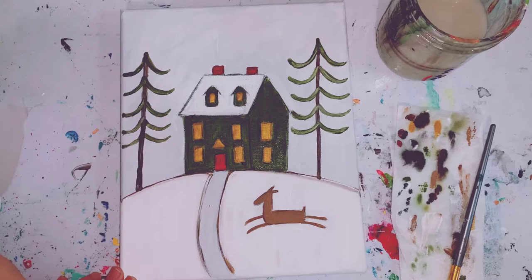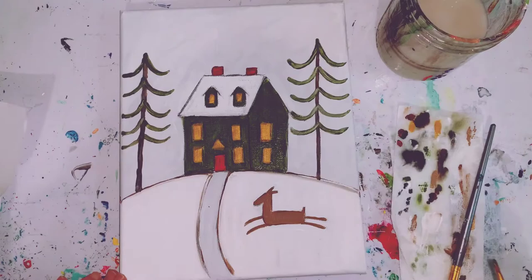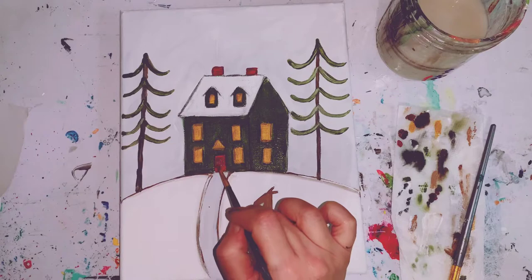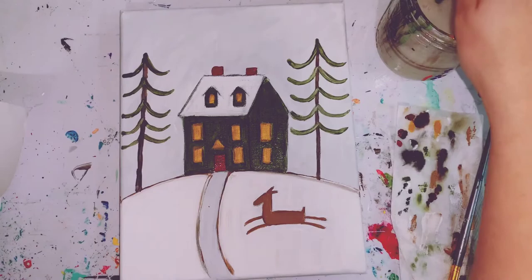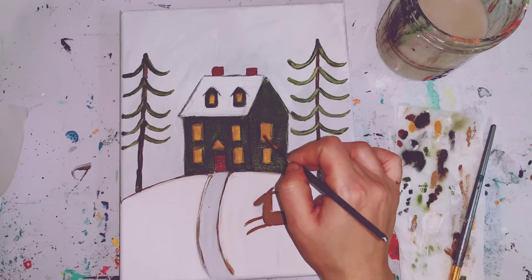Go back to my small brush and my green paint if I need to get into those smaller areas. I'm going to touch up some of my maroon a little bit more now that it's more dry. I think I might go back and touch up my yellow a little bit more now that it's dry. Be very aware of any wet green paint.